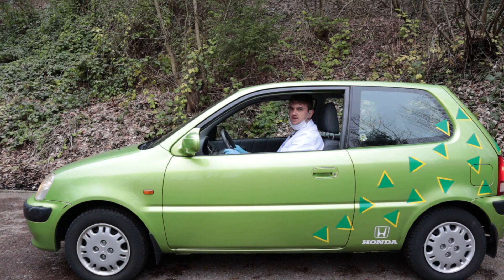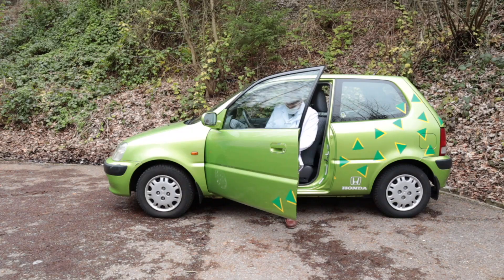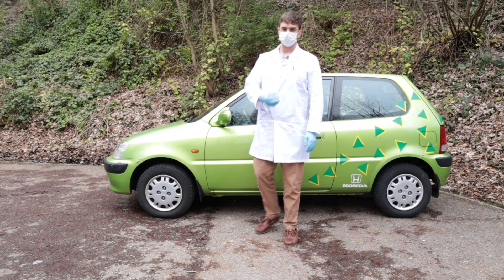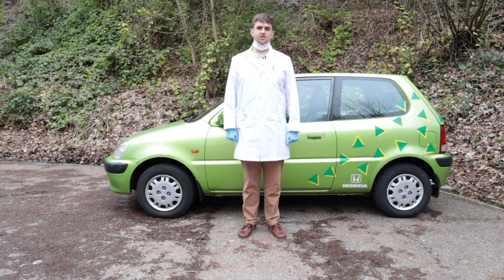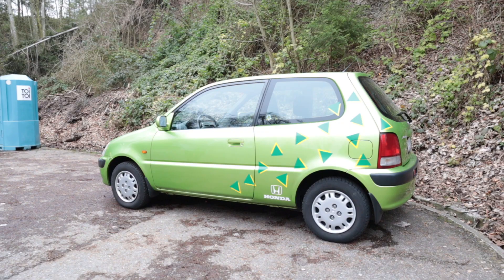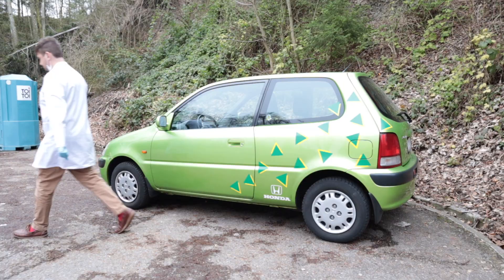Hello and welcome to this instructional video on how to quarantine yourself for the indefinite future. The most obvious step is to get the correct car. This might not seem like the right choice, but it is my 1999 Honda Logo. I have chosen this because it has a heater which can heat the car up when it is not running, which is perfect because it is cold. You will also notice the car is green — this is a hazard color and will indicate that people should not come close to you.